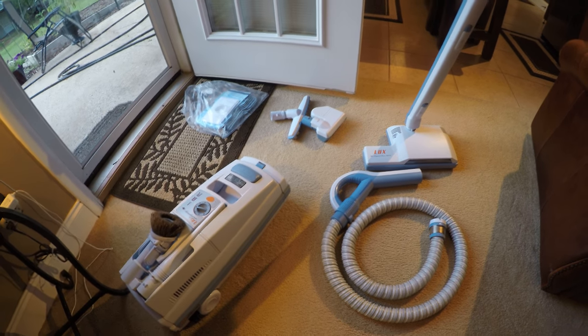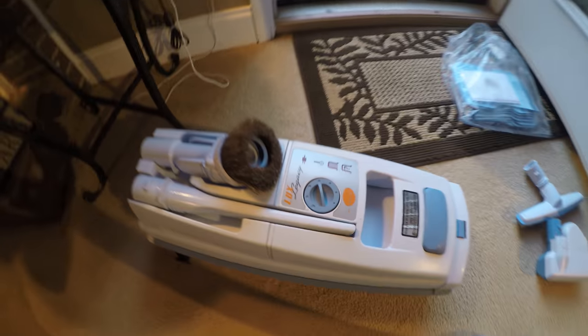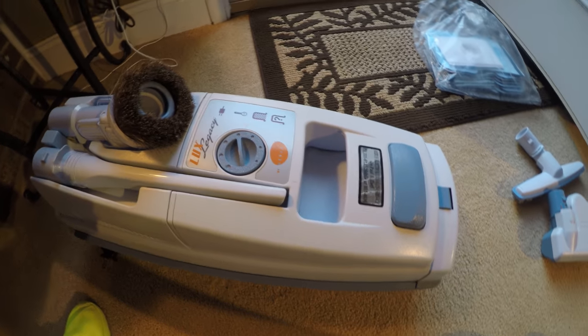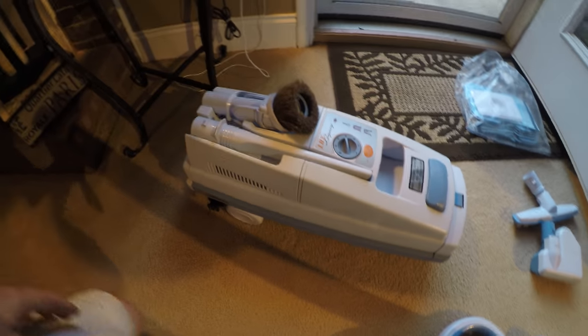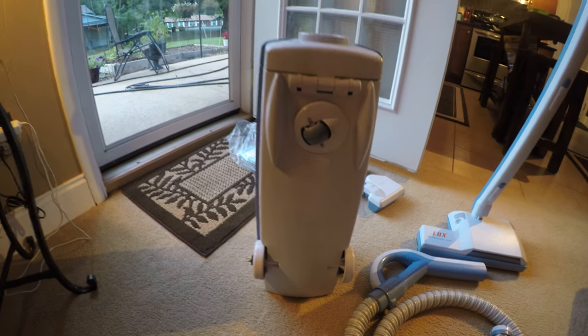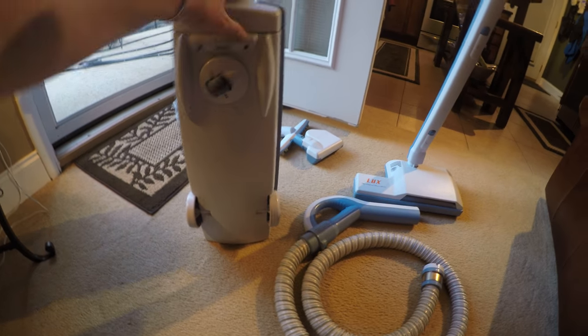This is the Deluxe Legacy. I don't know what year this was manufactured, but it's really the same design that they've had for quite some time on these.